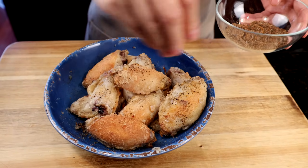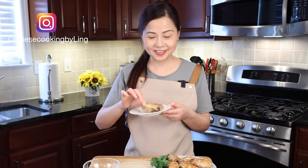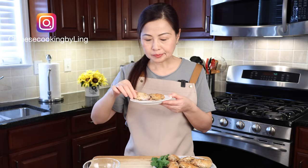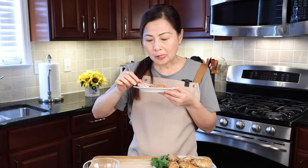There you have it — salt and pepper chicken wings! Cheers! This looks good. So crispy, that's great! Good idea to add a little bit of sugar to the mix. You've got to make some more of these — that's so crispy, we need another batch!